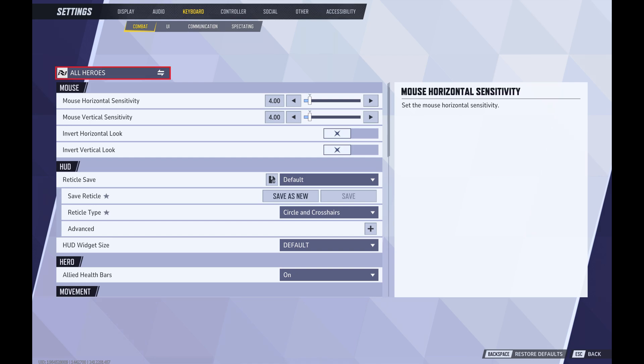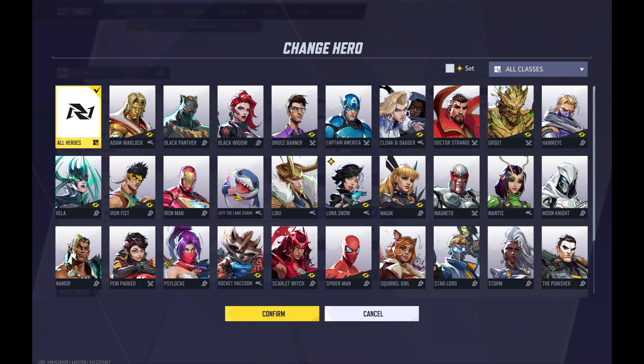Step 5. Click All Heroes at the top of this menu. The Change Heroes screen opens.